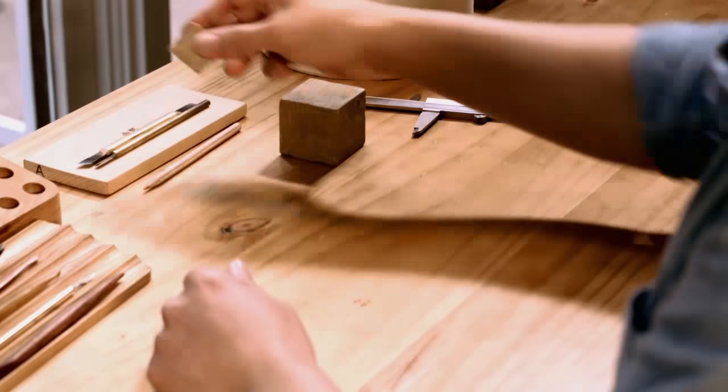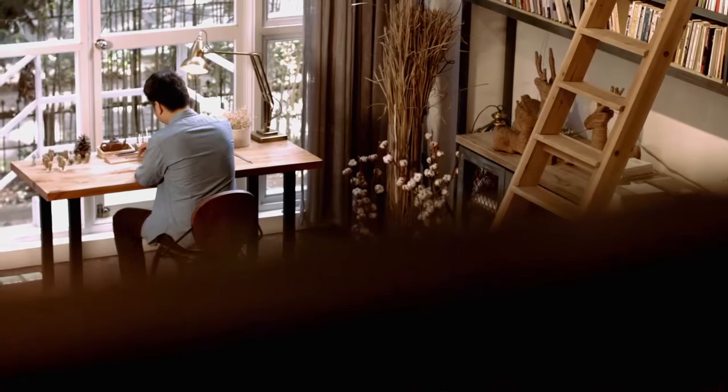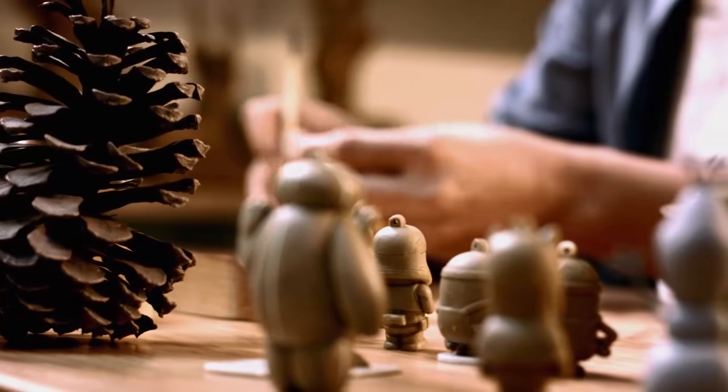The sculpture is there, hidden inside the block of raw material. Now we just need to carve away. This is the foundation of sculpture.